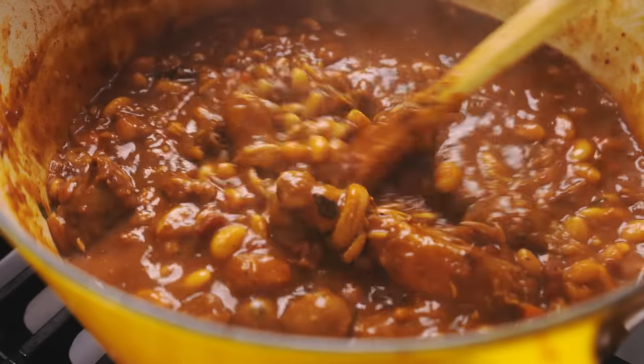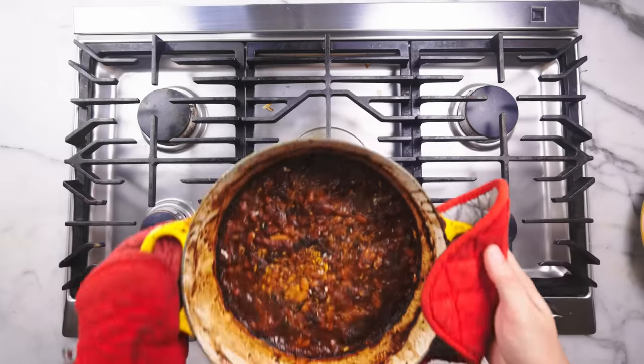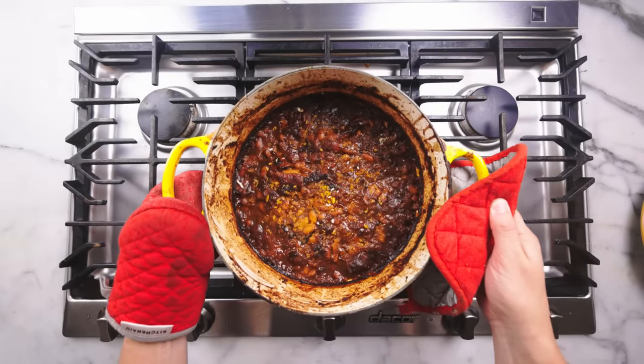The French can call it something fancy like cassoulet, but it's just meat and bean stew. It's a slop, but a heavenly slop on a rainy day.